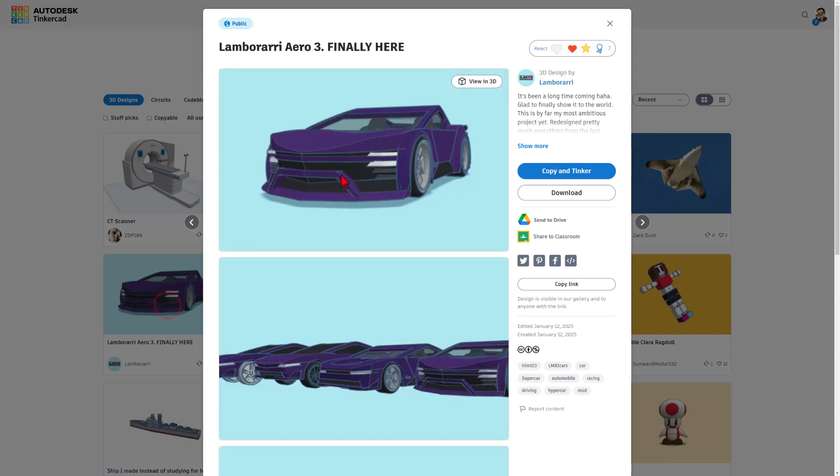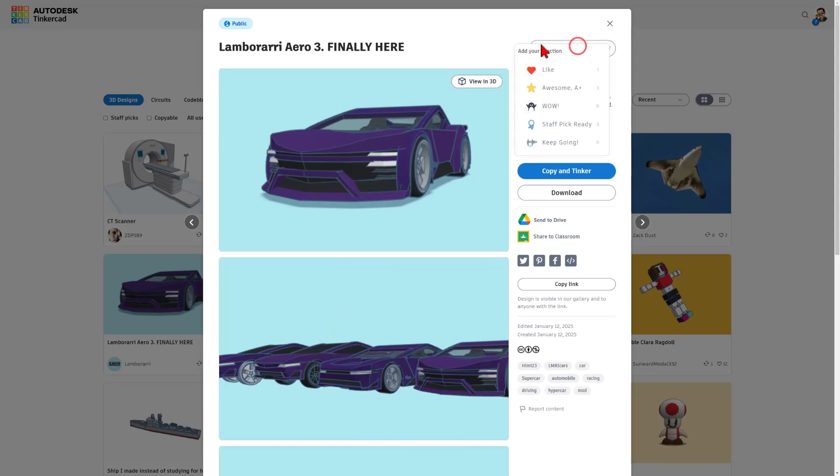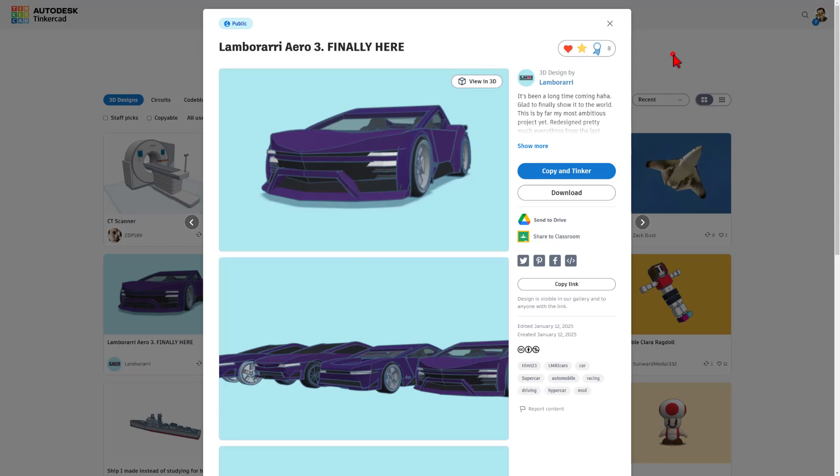I want to highlight there are fun designs by Zach Dust. Check this out — it's the Lamberari Arrow 3. Holy cow. It is set to copy and tinker, so don't forget that golden rule: give it a reaction before you copy and tinker.